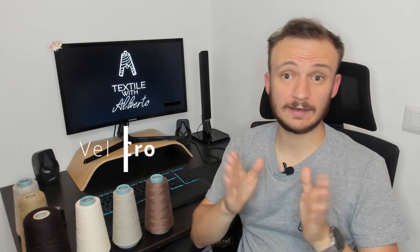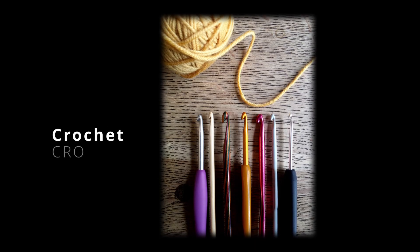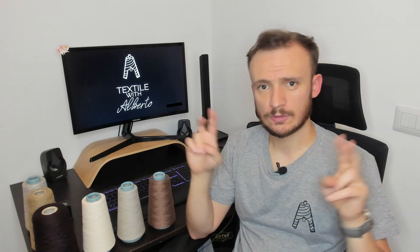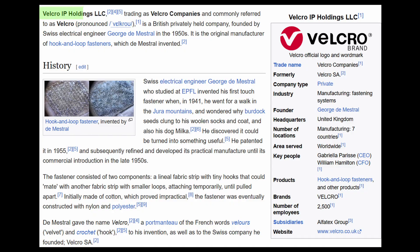Velcro is a mixture of two words: Velour, which is this beautiful fabric, and Crochet, which means Hook in French. Crochet is also a type of warp-knitted fabric. Velcro was the first product of its type — it's indeed a trademark and is produced by the Velcro company. Now there are several types of different tapes which are called Hook and Loop.